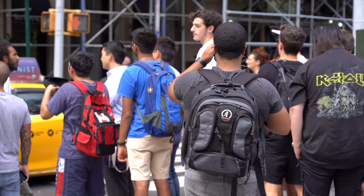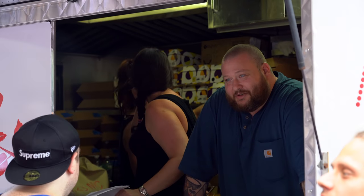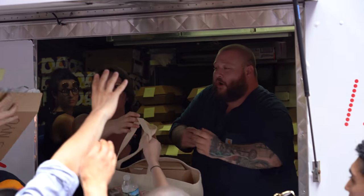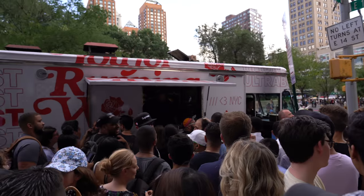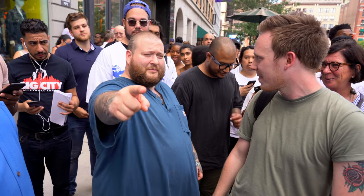A couple days ago Adidas actually had me out to this crazy event in Manhattan where they were actually giving out free pairs of Ultraboosts, and the person giving out the Ultraboost was Action Bronson. That was like a surreal experience. It's already crazy enough going to Adidas events, but actually having Action Bronson there and having a chance to talk to him — it was just a crazy, crazy day. I actually did a vlog on the whole event, so if you guys haven't seen that video yet, make sure to click the link in the description below or wait until the end of the video; there'll be a card there as well.